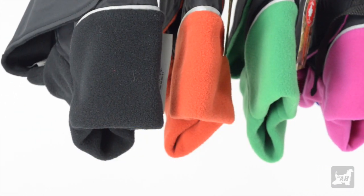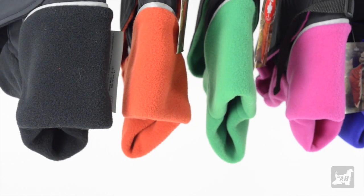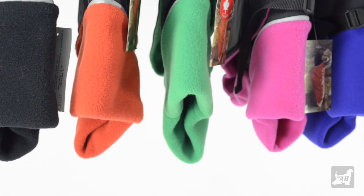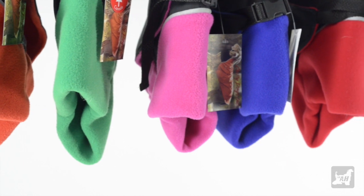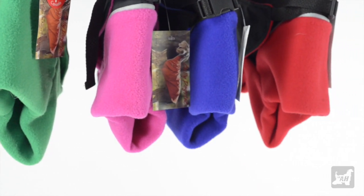The Artistic Hound carries a wide variety of colors such as black, red, indigo, raspberry, emerald, and burnt orange, as well as sizes from 10 inches to 30 inches to ensure a stylish and proper fit for your pet.